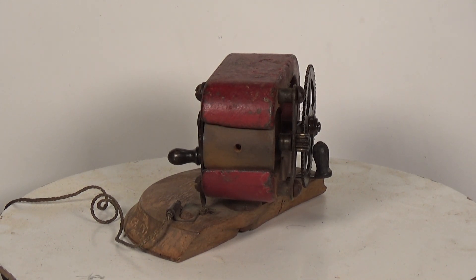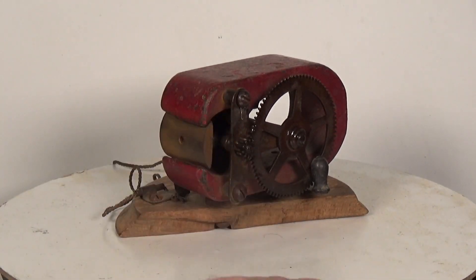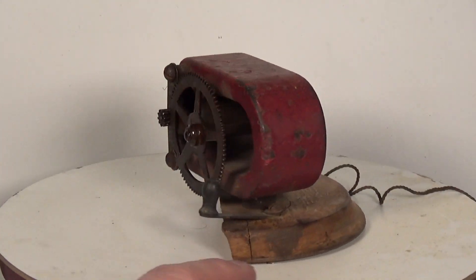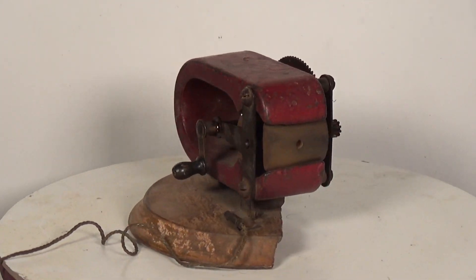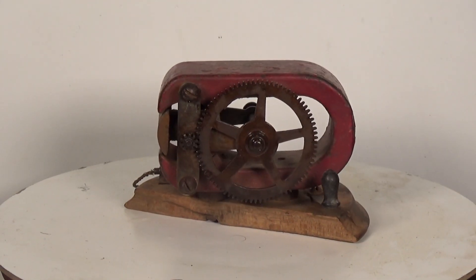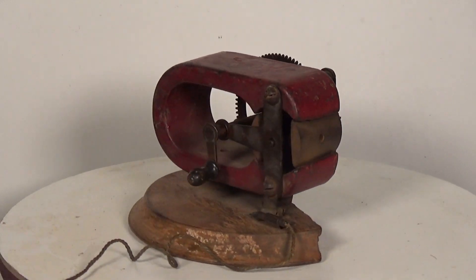Obviously this needs a little bit of work — I'm going to have to make a new base for it and create some kind of brush to rub against that slip ring, but I think we can get this going. I've got no idea of the manufacturer or its age; I've never seen one like this before with this gearing and hand crank, but it's an interesting piece nonetheless.